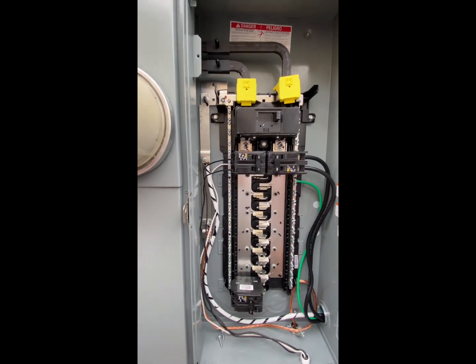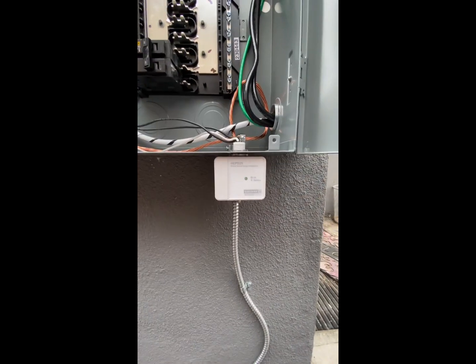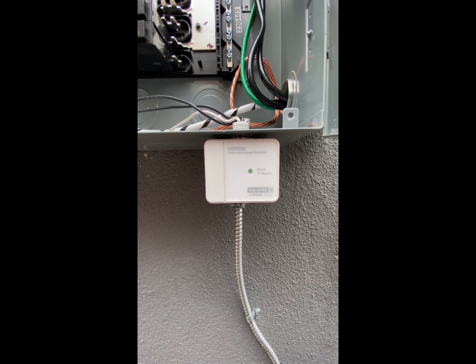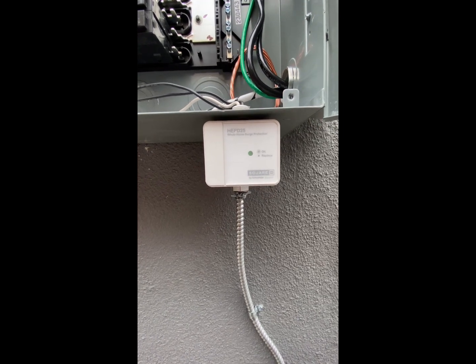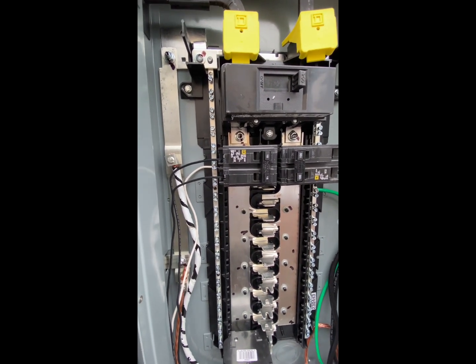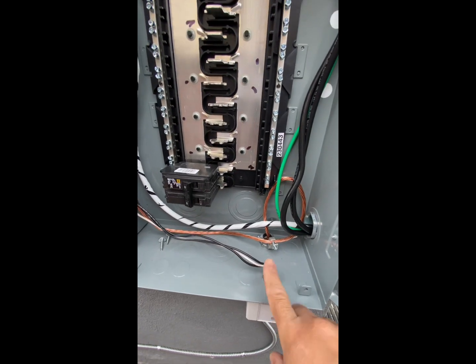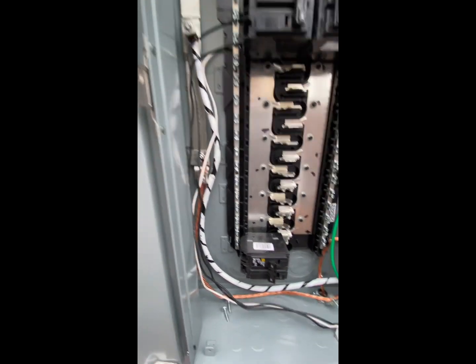Now you are required to put surge protection on the house. This is one of the cheapest ways you can find one — that is not a breaker. You have to wire it to a breaker. Right here I wired it to a 15 amp double pole breaker, and then you connect the neutral to here as well.